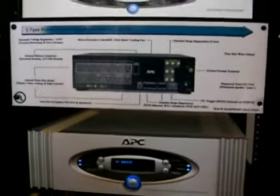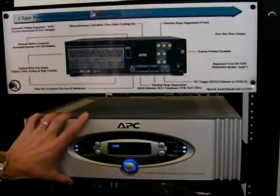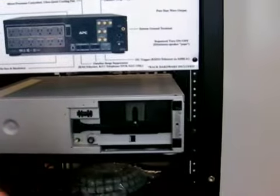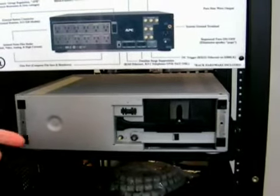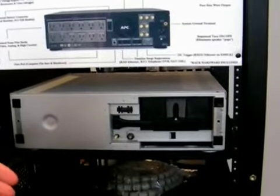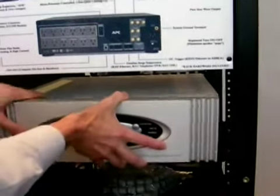Moving along, we have our S-type power conditioners with battery backup, including everything that you've seen before. The big difference now is that in addition to the other types of protection, we have a battery backup system. So for mission-critical applications that can't go down hard when there's a blackout — projectors that need time for a bulb to cool, automation systems, just different pieces of equipment that are susceptible to blackout problems — this is the device you would want to use.